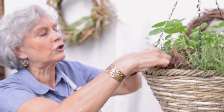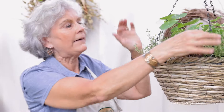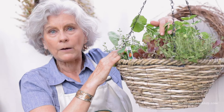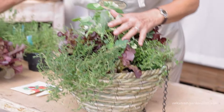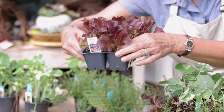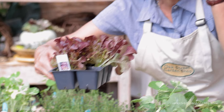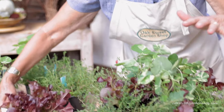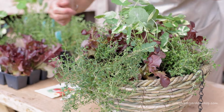And you can eat those blooms — you can garnish your salad with them. I've got thyme in this one, and it's time for lettuce too. We talked about growing lettuce from seed; here we've got lettuce as a transplant, little tiny plants — you see those tiny little things — that you can pop into planters like this or put in your garden too.